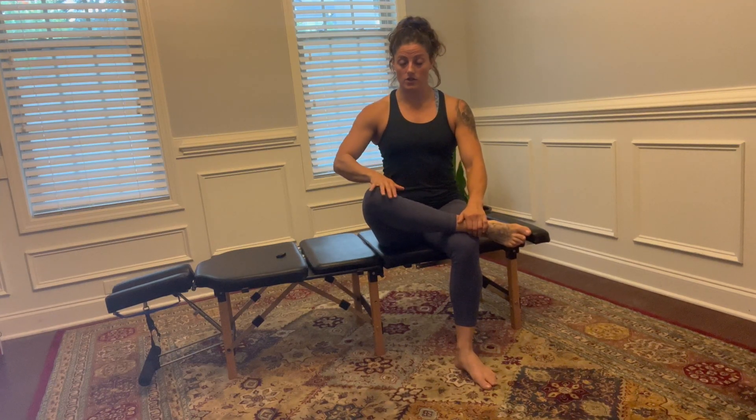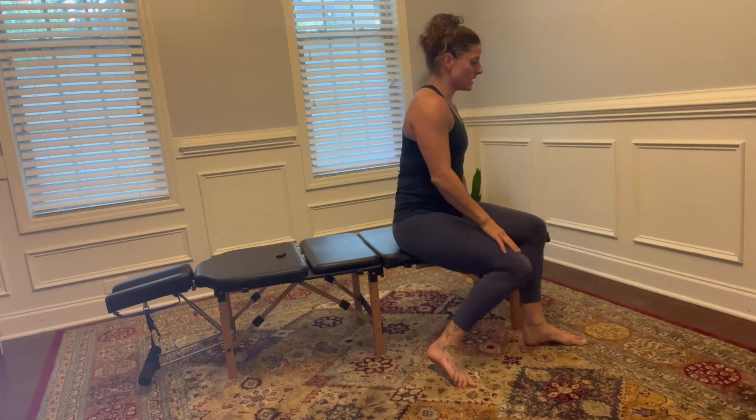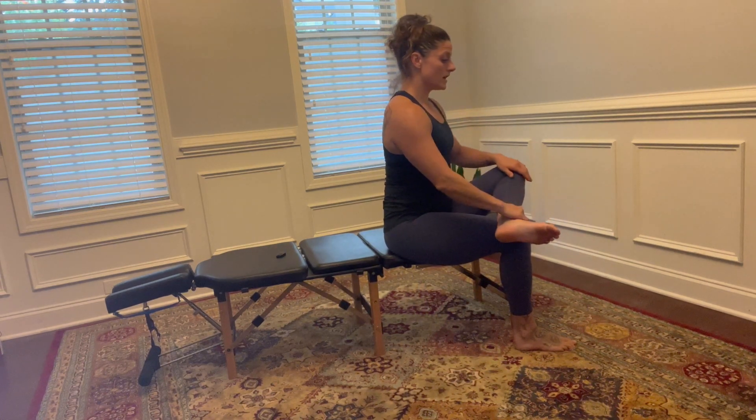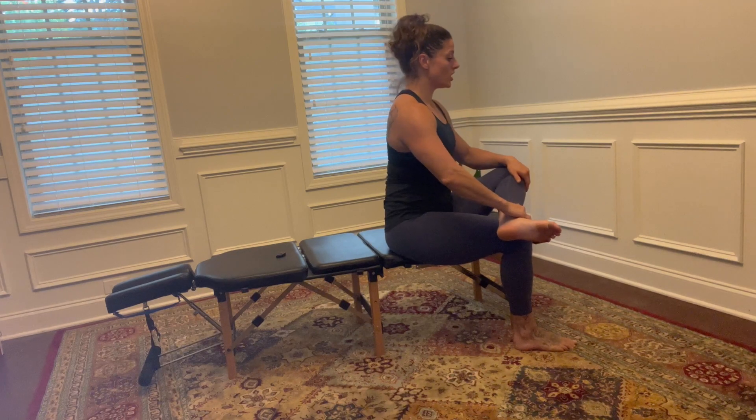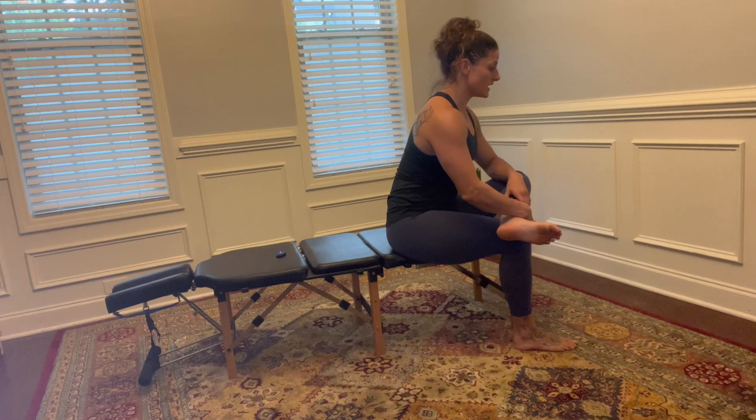This might be enough for a stretch, or if needed I can apply a little pressure with my opposite hand to the knee. Another option, while sitting nice and tall, is to lean forward into that stretch a little bit. I might also use my arm to apply a little pressure to that knee so I'm feeling that stretch even deeper into the hip and glute area.